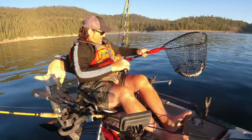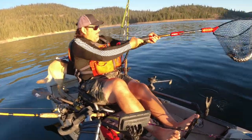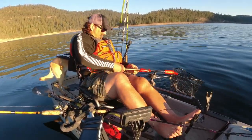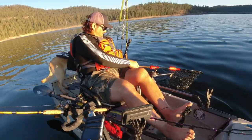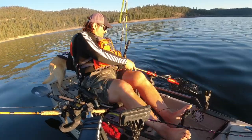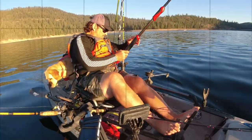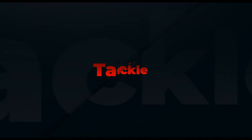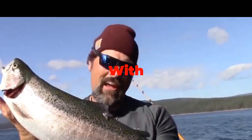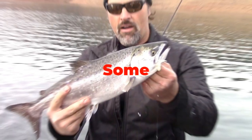Let's get that guy revived, get it back into the water. All gone! Beautiful — good 22!